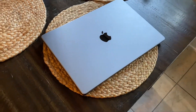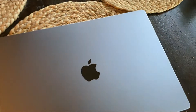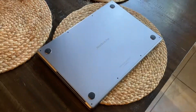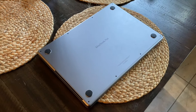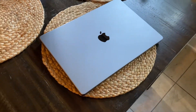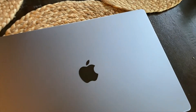Recently I got this computer to edit 4K videos because the old one just took a little bit too long. This is a 2021 Apple MacBook Pro 16-inch with the M1 Pro chip and one terabyte of storage. It's becoming one of my favorite computers I've ever had.